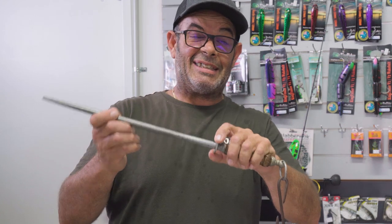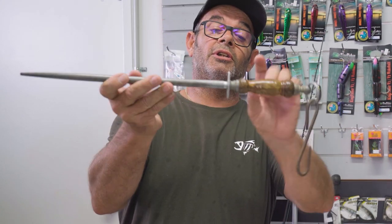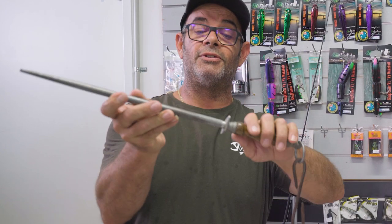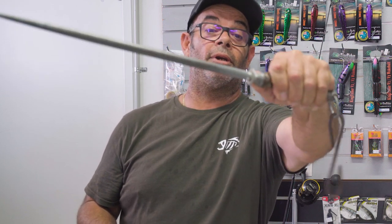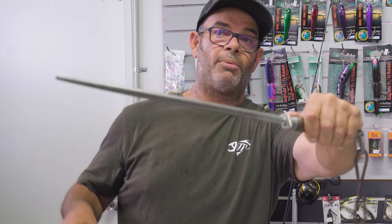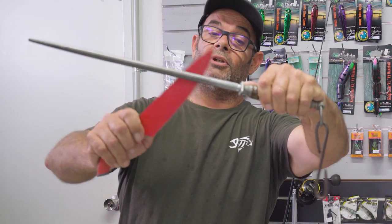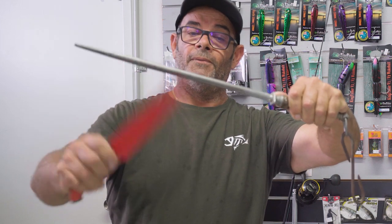Key pointer for you guys, safety wise, when you're using a steel — your steel will have an edge on each side as a protection for your fingers. I get my thumb and I tuck it behind that point on the steel as a safety process. So when you're swiping that knife and it comes too close to that back edge, you're tapping that steel instead of knocking the top off your thumb. So don't cut yourself.